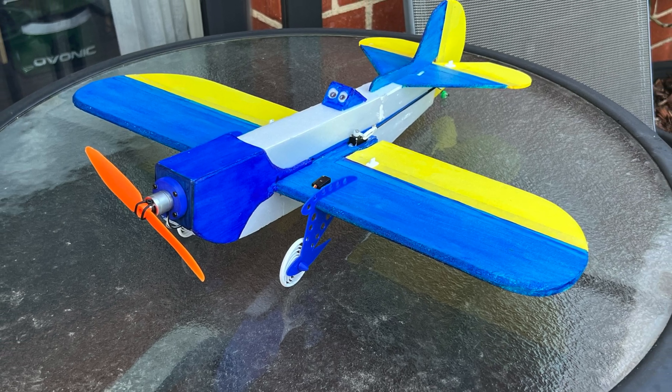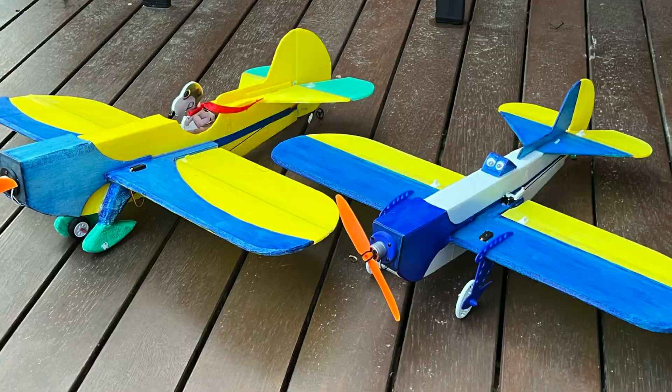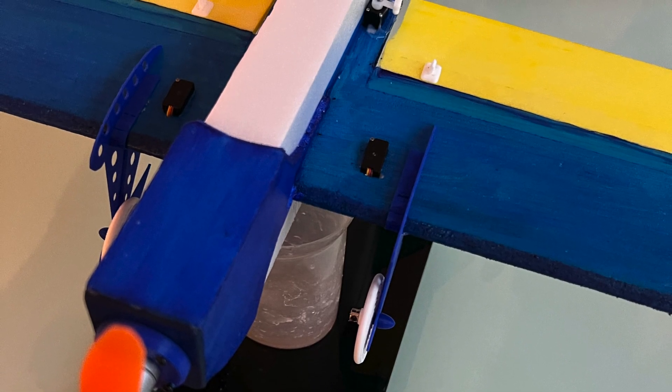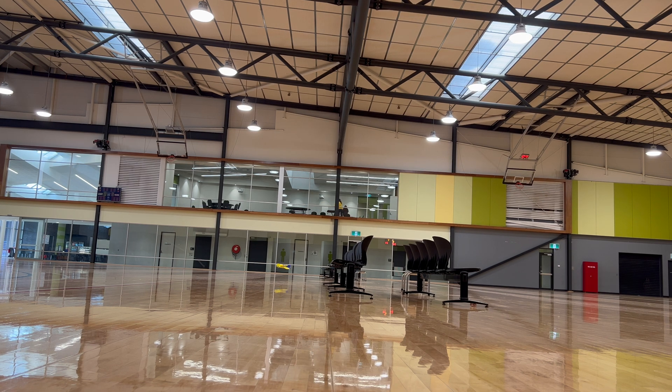Here is the Jump Racer Junior all ready for its first test flight, and here it is next to its bigger brother. The final weight came to 101 grams without battery, and with a 500mAh battery it weighed 109 grams. Big brother weighed 114 grams without battery and would only do ground effect on 1S, so I was hopeful that the Jump Racer Junior would be able to fly okay, being a bit more aerodynamic and a little bit lighter.